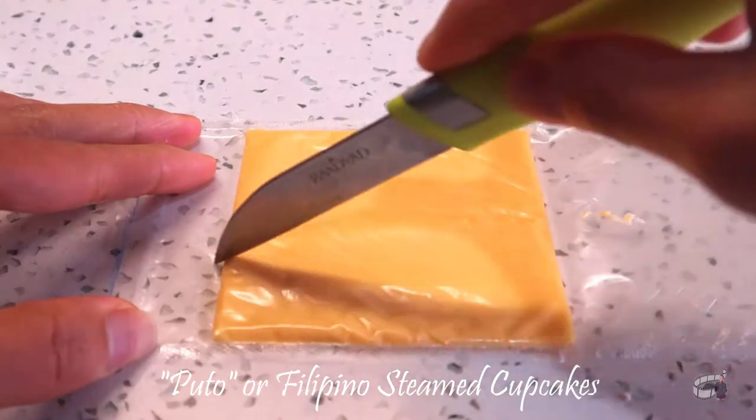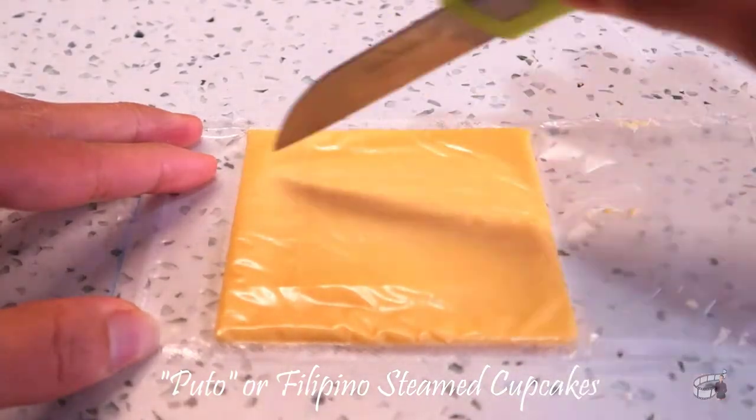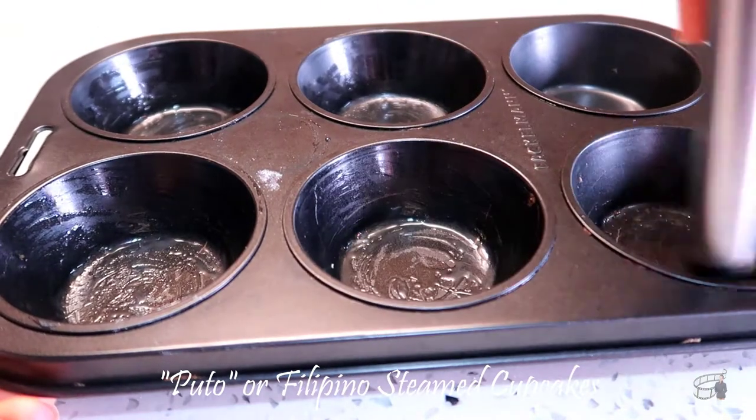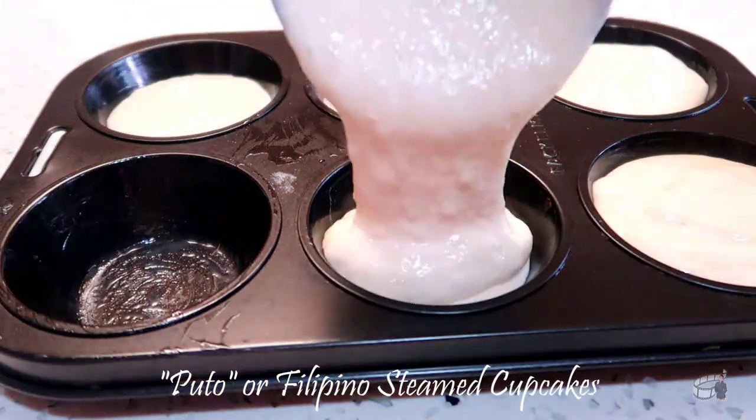Prepare the cheddar cheese toppings. Cut the sizes to your preference, then set aside. Brush the cupcake mold tray with a little bit of butter. Fill the cupcake molds about three-fourths full.